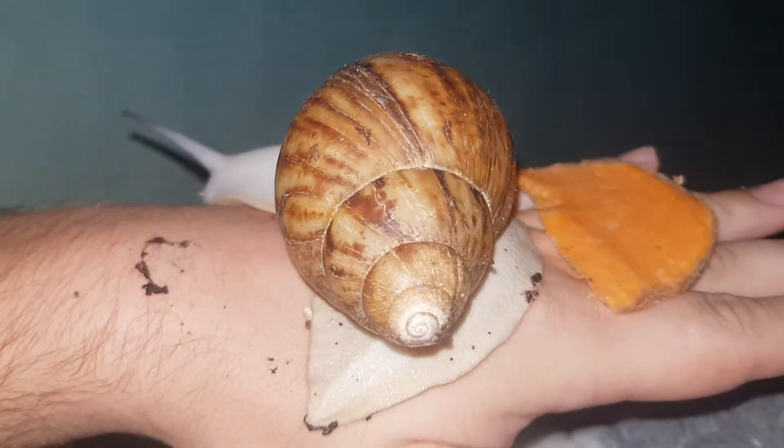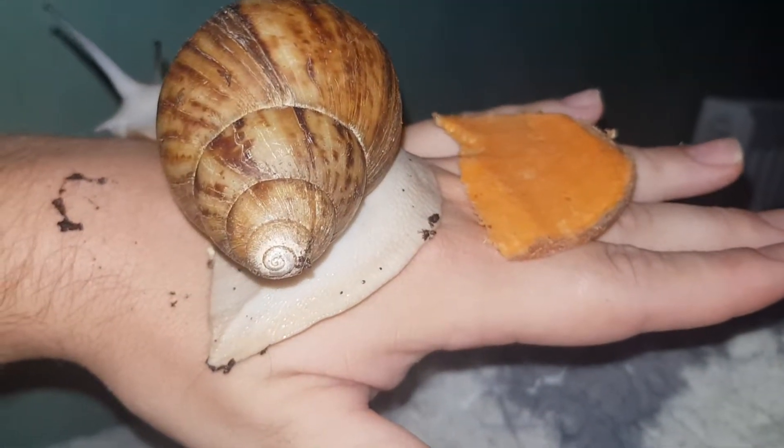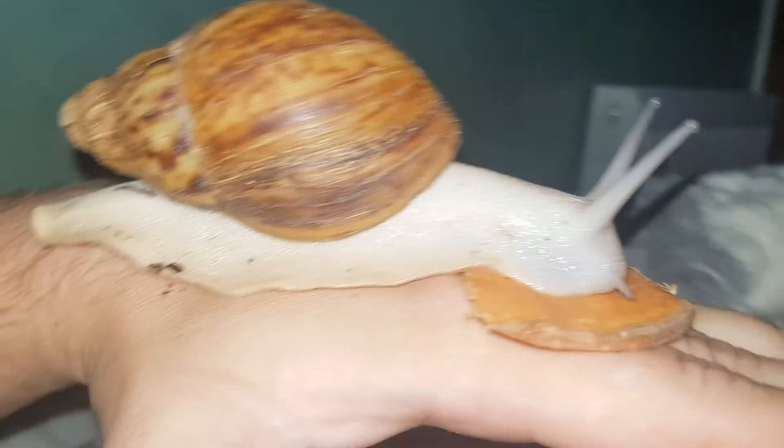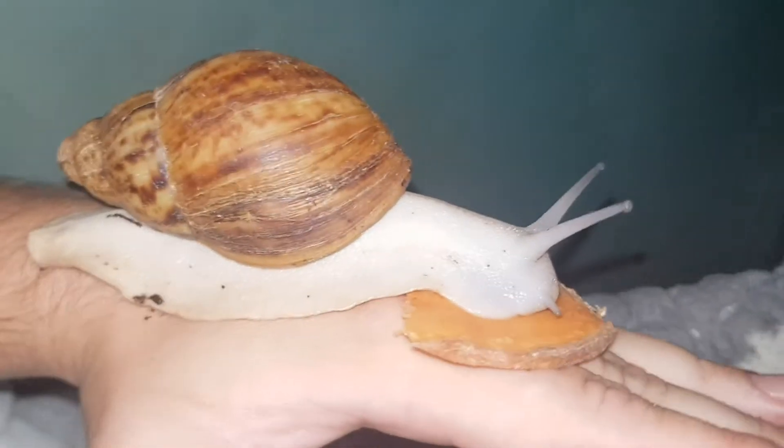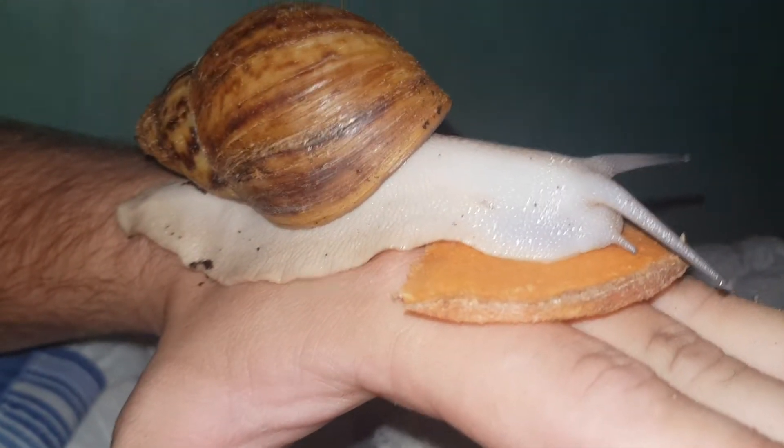So, yeah. Going to pause this, get her back on the food, because I really want her to rasp on this. As you can see, she's back on there, not really rasping anymore.